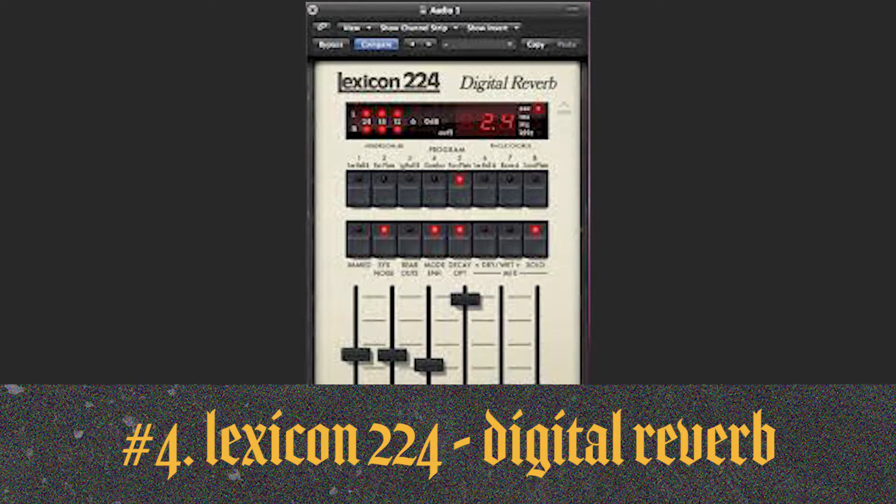Then there's the Lexicon — I think it's the 224 reverb — by Universal Audio. It sounds insane, like smooth reverb, really ambient, really modern sounding. It's great for atmospheric stuff.